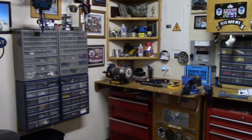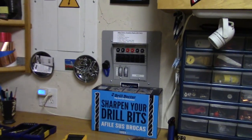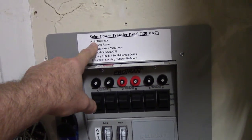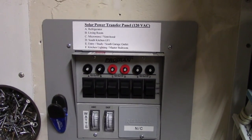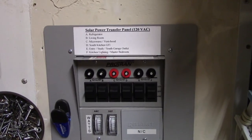The dishwasher circuit is on my A circuit right here, so I'm going to relabel this as 'refrigerator and dishwasher' because it's a 15-amp circuit. No problem running the dishwasher and the refrigerator at the same time.